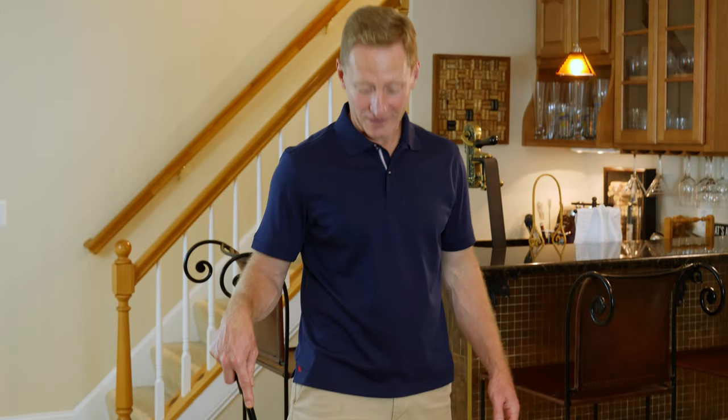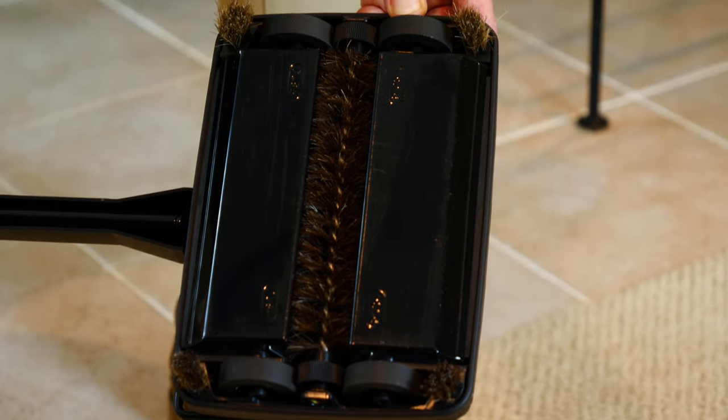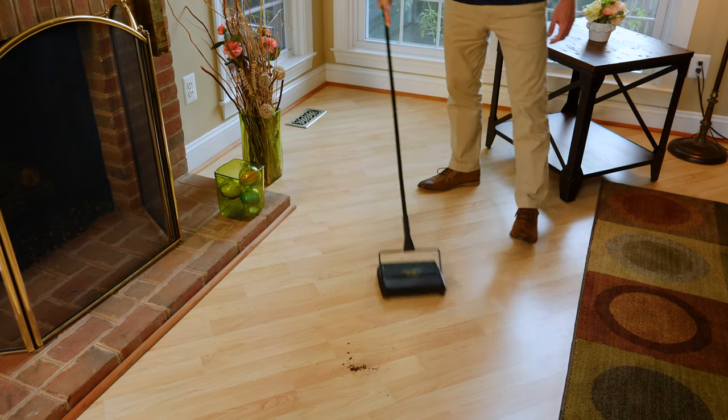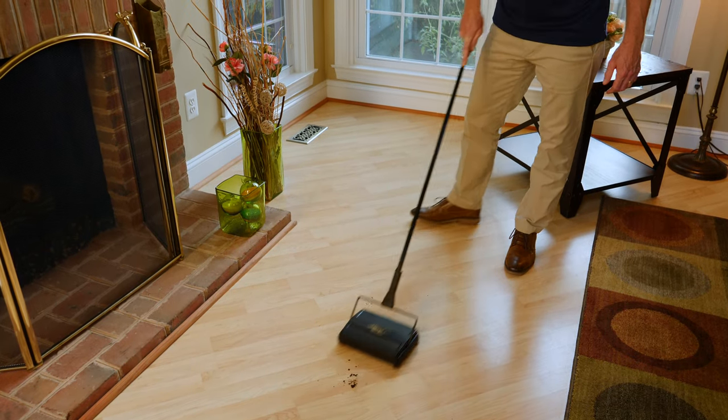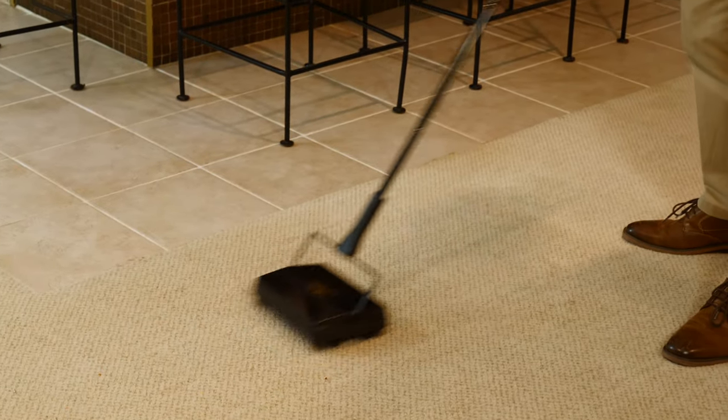The Fuller Brush electrostatic carpet sweeper makes quick cleanups simpler and easier. This brilliantly designed brush creates an electrostatic charge when passing over a surface and pulls any dust, dirt, hair, or crumbs out of your carpet or floor and right into the twin dust pans.